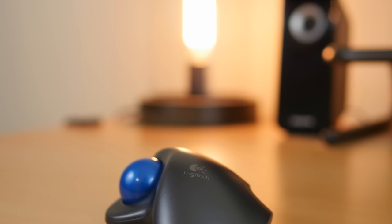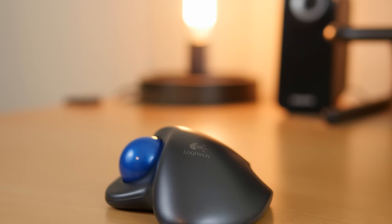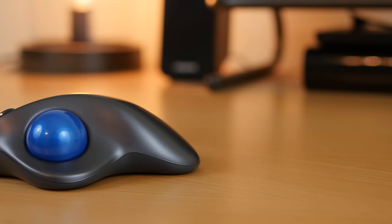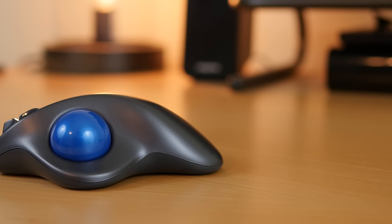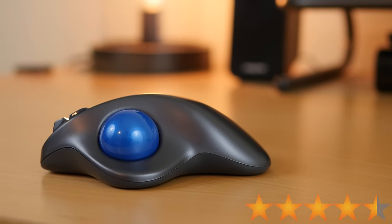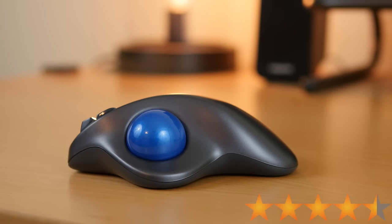So I did some research and I went out and got the best ergonomic mouse I could find, and this is my Logitech M570 wireless trackball review. This mouse is currently less than $30 and it has an almost perfect 4.5 out of 5 star rating on Amazon, and the link is in the description below for when you want to check it out yourself.